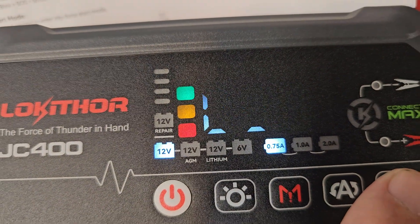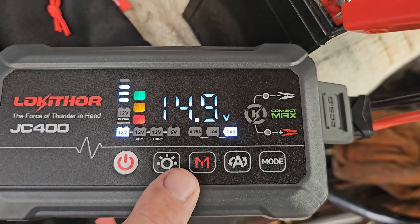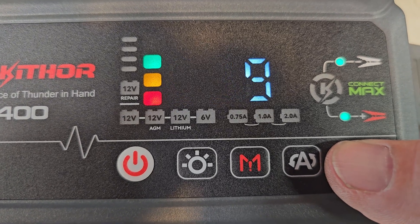You can do 12-volt repair, 12-volt standard, 12-volt AGM, 12-volt lithium, or six-volt — it's auto-sensing. To hook up a battery, hit the power button or the light button to wake it up if it's asleep. If it's not plugged in, it just does boost.